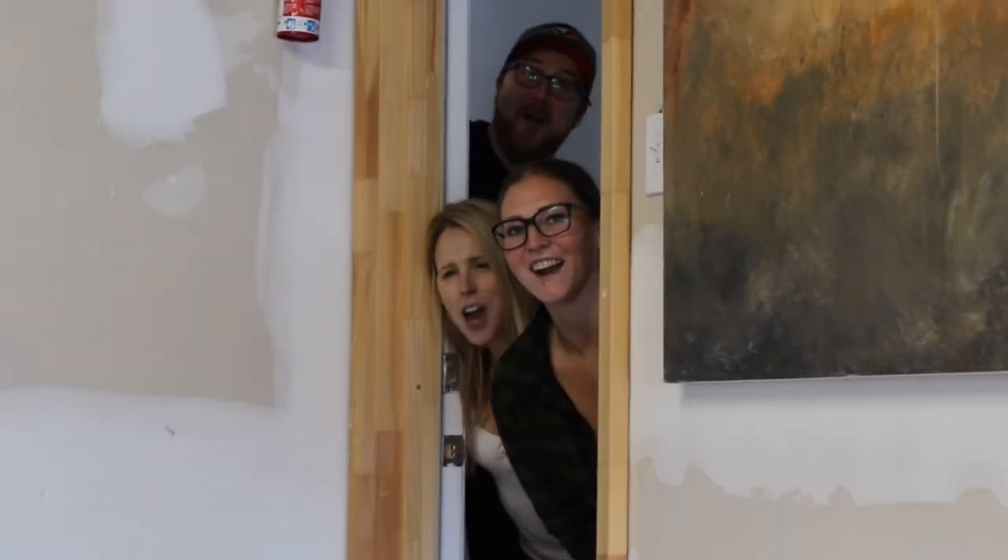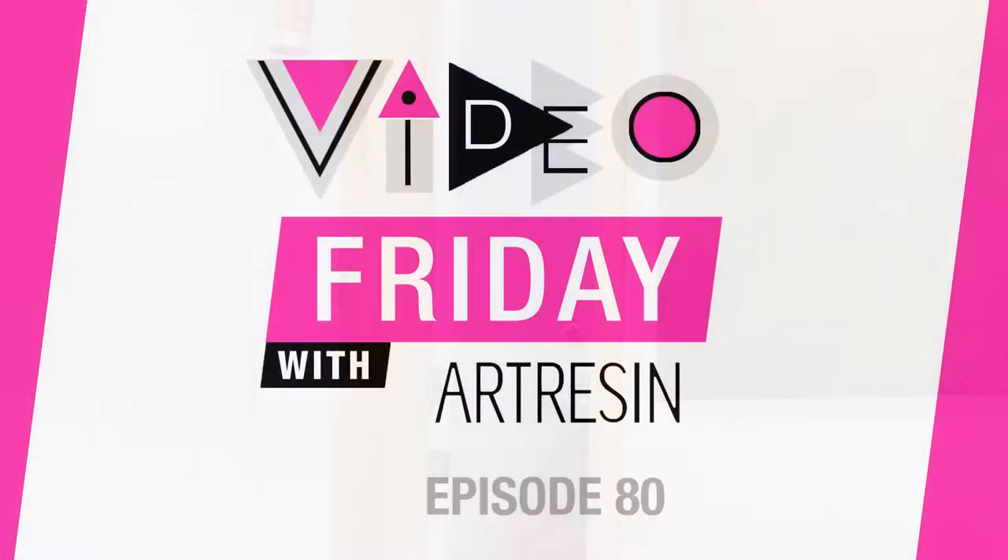Video Friday with ArtPresin! Why don't we use that hashtag together, everyone? Hashtag ArtPresin!